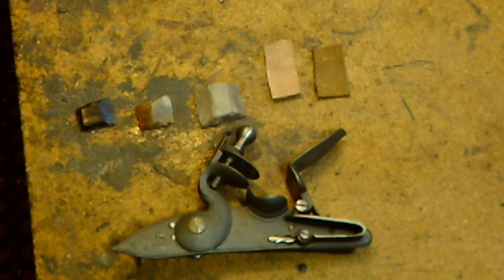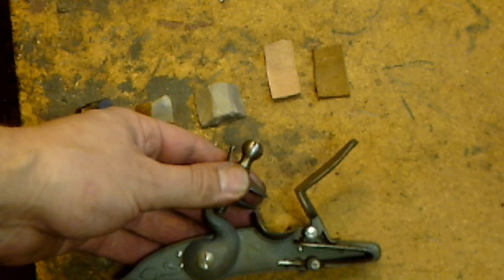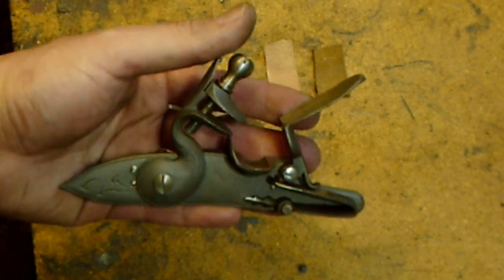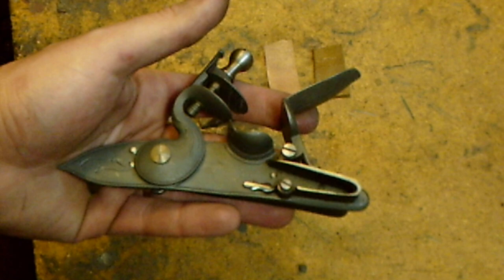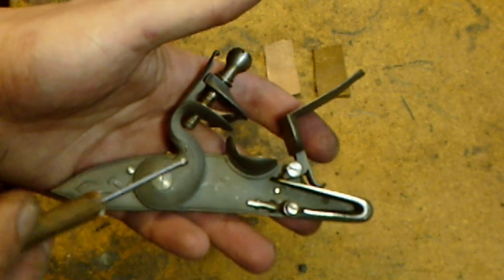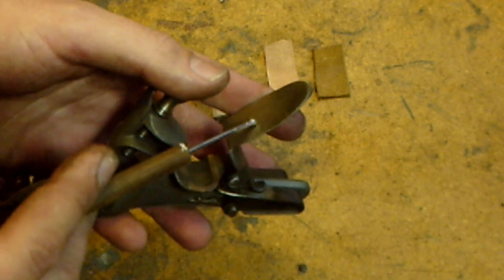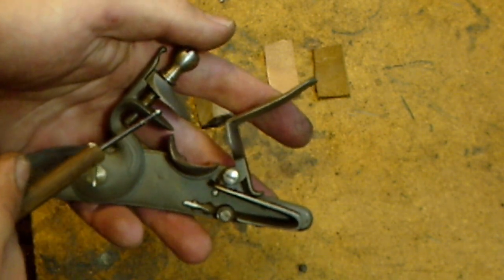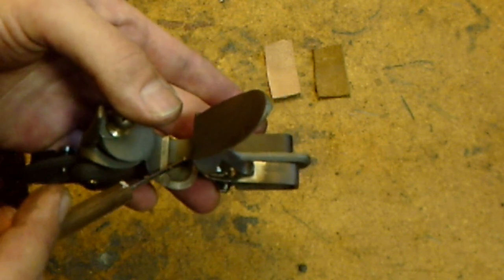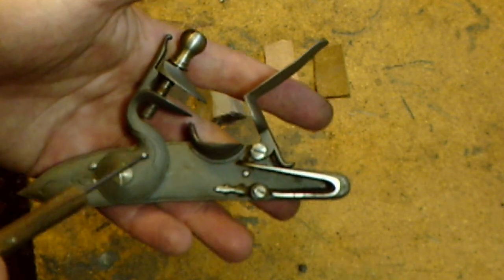I'm going to take you on a quick tour of a standard flintlock to show some of the parts, in case some of you are relatively new. Here we have a Davis colonial English lock, the type produced from the 1720s up into the 1760s approximately. The basic parts are: the frizzen spring, which controls the tension on the frizzen; the frizzen itself, a hardened piece of steel that the flint will strike to cause a spark; and the pan, the recessed area where the priming is put, which when detonated will ignite the main charge.